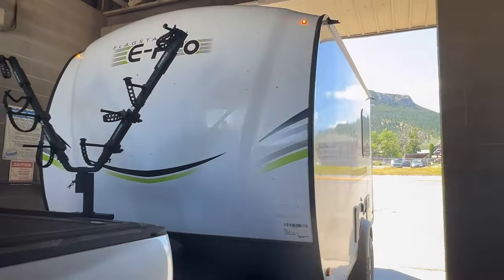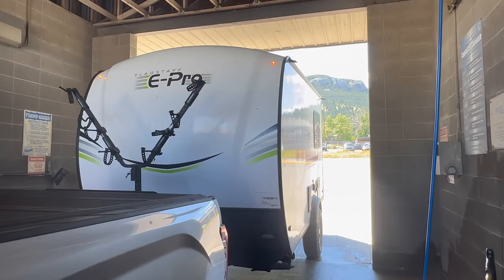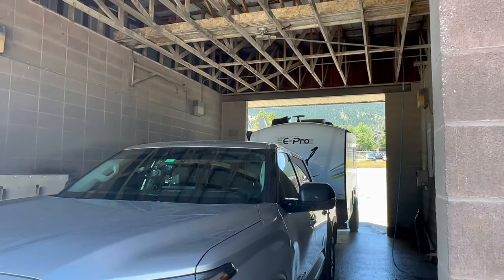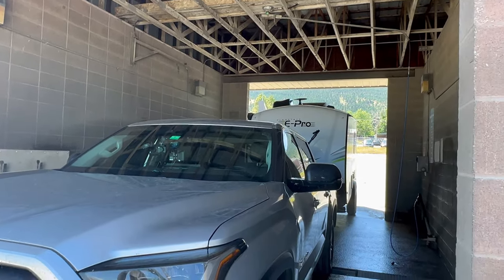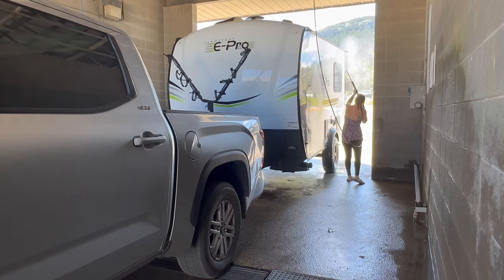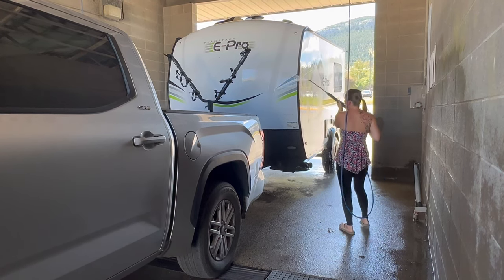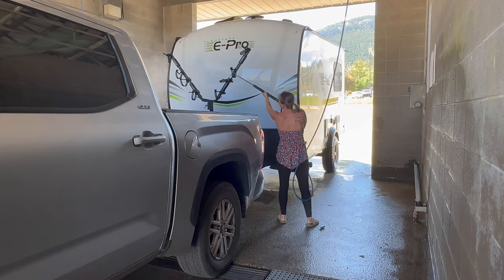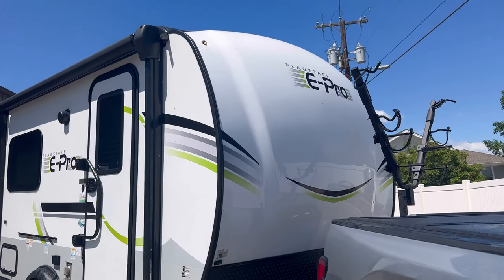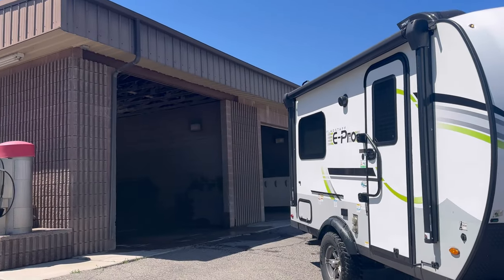Got a bunch of bugs on the trailer, so I'm going to rinse it off here at the car wash. Plenty of clearance. Pretty clean — I got most of the bugs off, and it fit right in and right out.